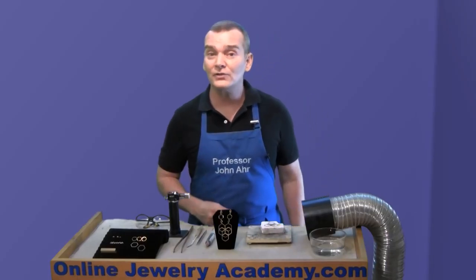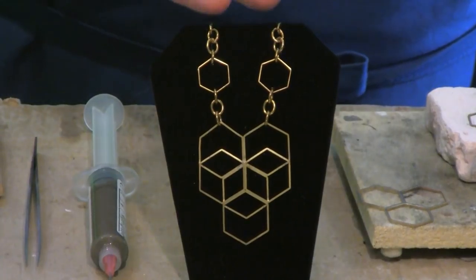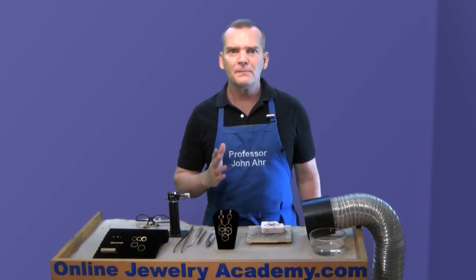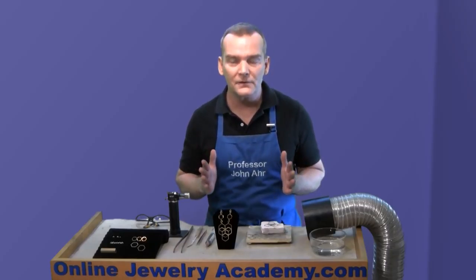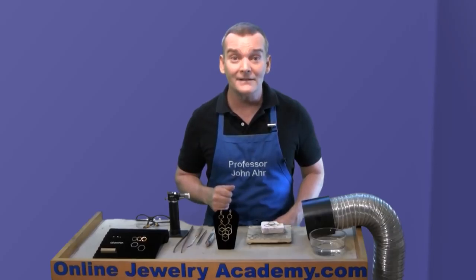If you follow the Online Jewelry Academy on social media, then you might have seen photographs of this necklace or of its components on Facebook and Instagram. The response was tremendous — in fact, you guys put more likes on those photos than on any other photos that we've posted. So here it is; I'm finally showing you how to make this necklace.